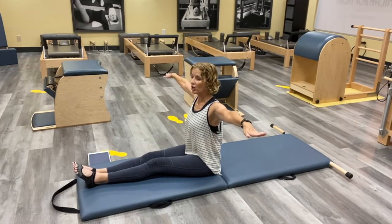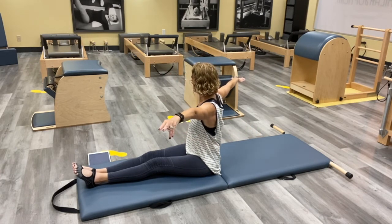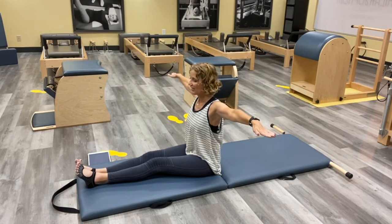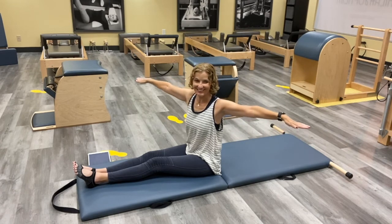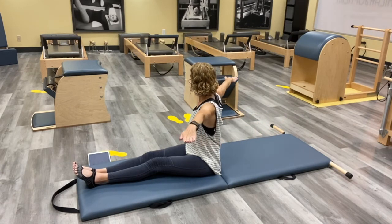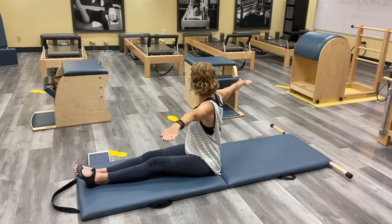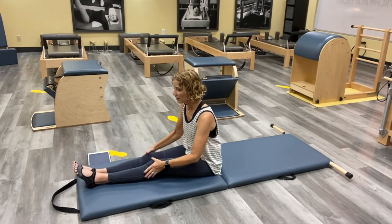Take your arms out like we have for Saw. Press down to grow taller, and twist to the right as far as you can — grow taller, maybe go a little further, and then back to the center. Keep reaching those arms, inhaling and exhale, keep growing tall. Inhaling, exhale. Keep reaching those legs as even as you can, looking where you're going, reaching and back to the center, and then to the other side. One more each side — keep growing tall, taller and taller, and back to the center.